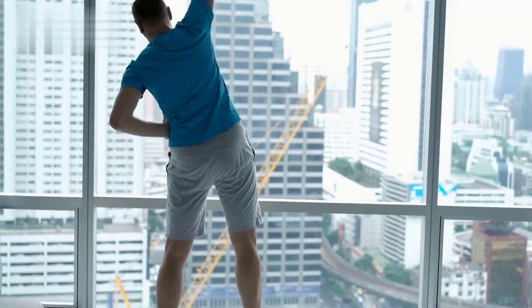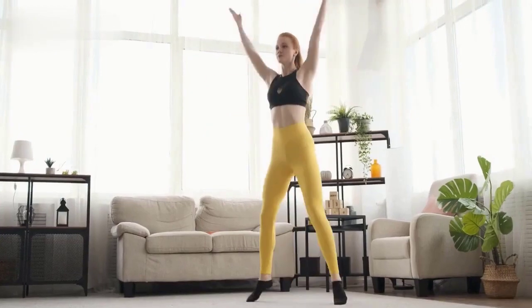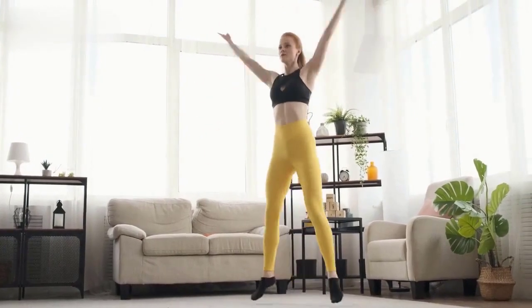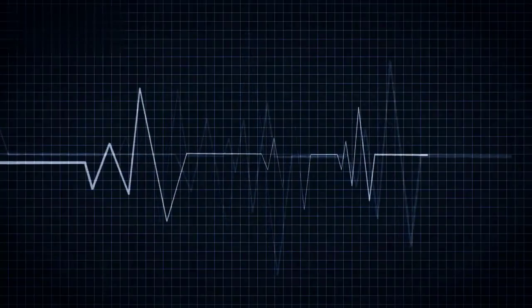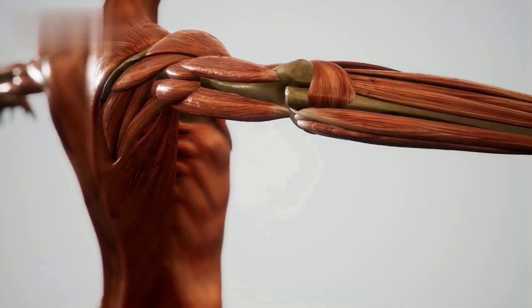Warm Up. Before we begin, make sure to warm up for 5 minutes with some light cardio, like jogging in place or jumping jacks, to get your heart rate up and your muscles ready for action.